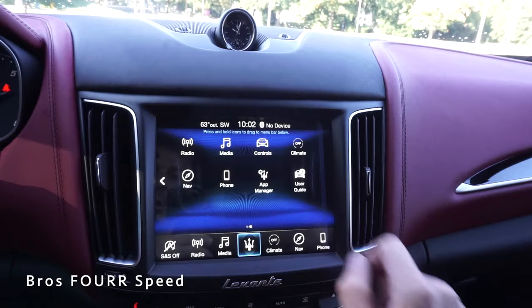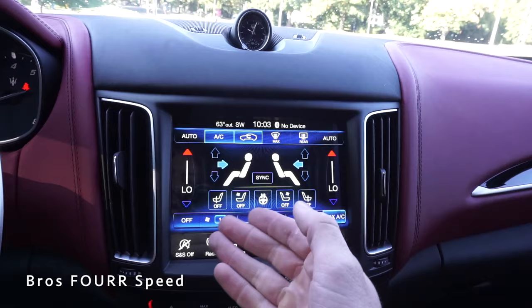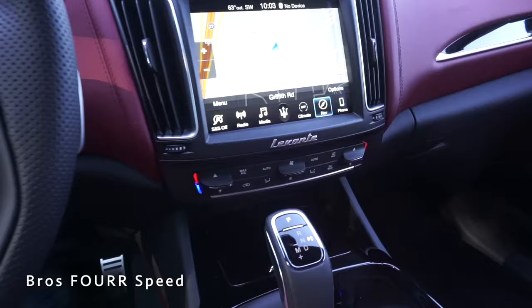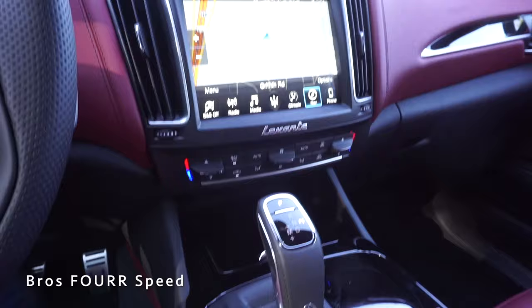Scrolling over, you have climate controls, and phone and navigation on the right side of the screen — easily accessible in full screen. You can sync driver and passenger temperatures together and adjust everything there. And then below the screen, there are physical AC buttons so you can quickly adjust fan speed, air direction, and temperature without going into the touchscreen.